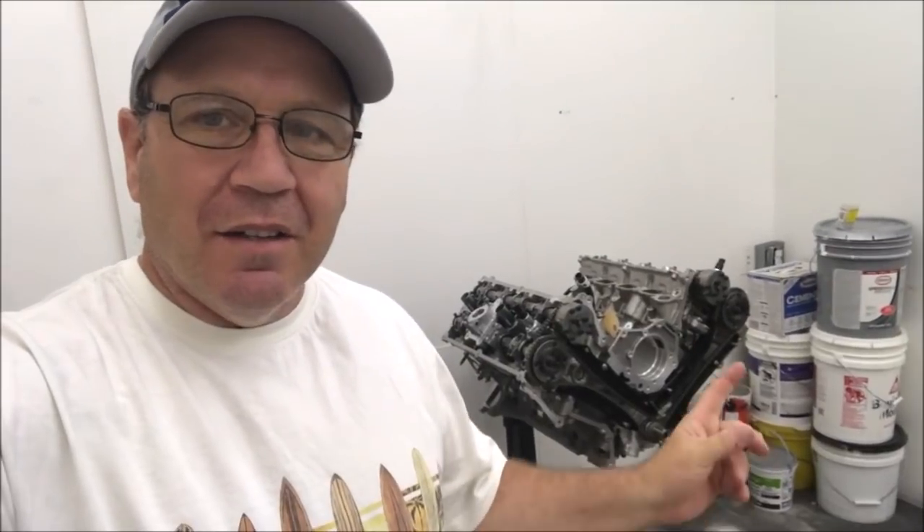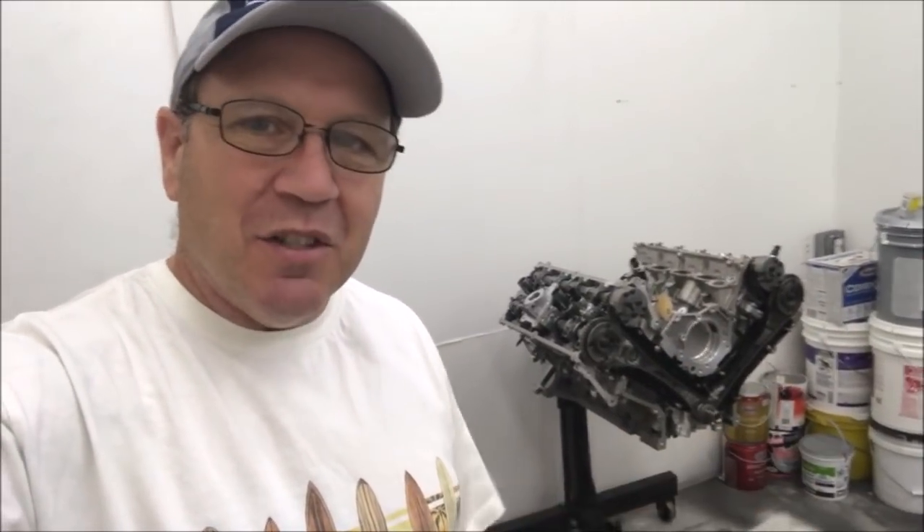Hey everybody — Al here, coming at you from the engine room here at Five Bar Motorsports. We're back in here. You can see behind me my engine is just about assembled, and I want to talk to you guys a little bit about this. Let's turn the camera around and take a look — see what it looks like.